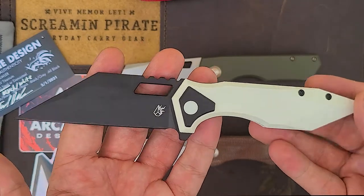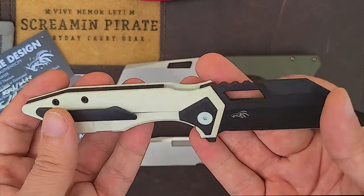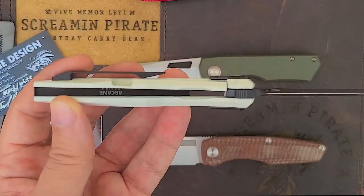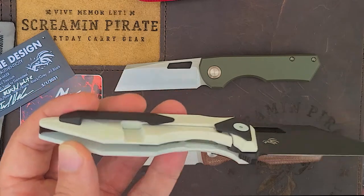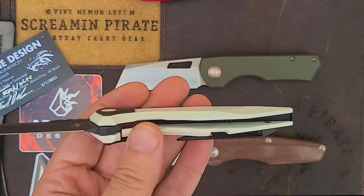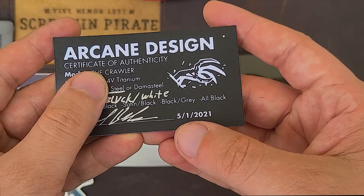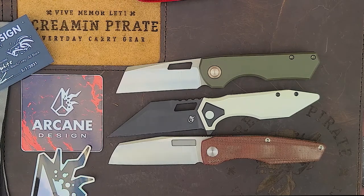You can see up there where that swedge would be, where there would be grind lines, but god that's pretty. He even Cerakoted the inside — he did not have to do that. I think it's Cerakoting; it feels like it on the inside. I always love that Israel puts that little touch of putting Arcane Design down on the back spacer — typically that is a custom knife thing. I did not realize that he's had these for this long though — 5-1. He's had these since before Blade Show but he was keeping them secret. That was sneaky of him.